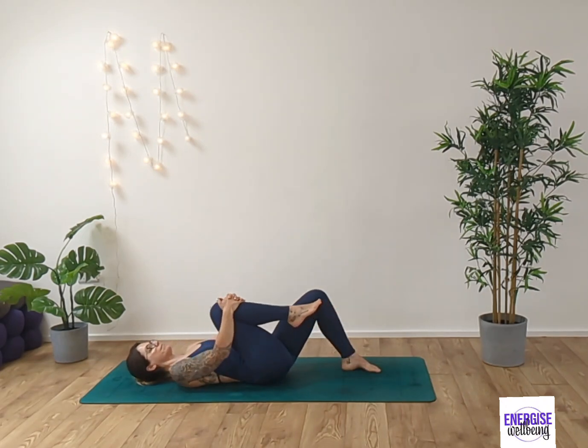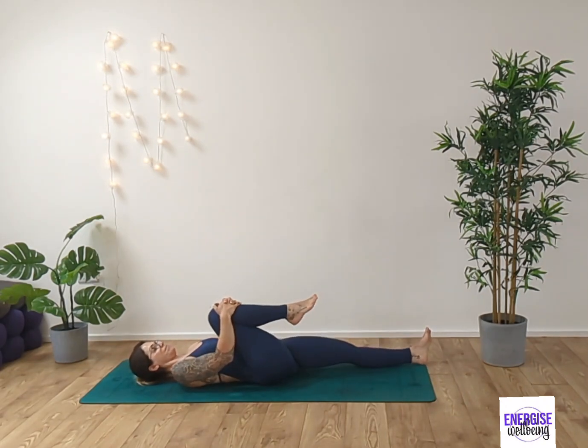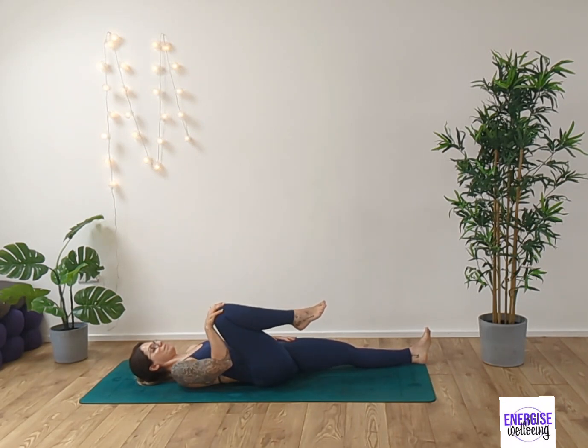Inhaling and exhaling. Grab hold of your right knee, extending your left leg. Take a deep breath in and exhale out. Gently rotate the knee and the hip, just finding some gentle movement here.